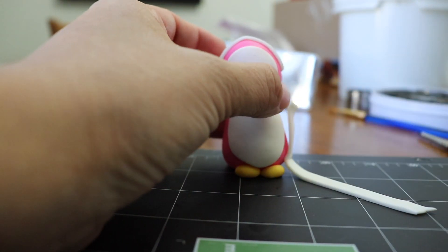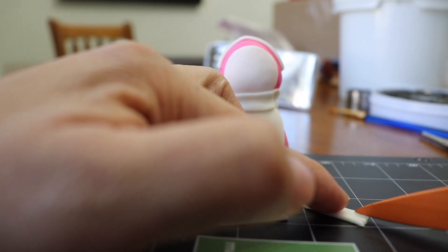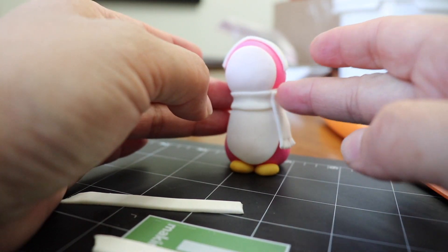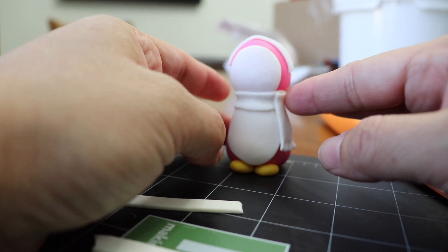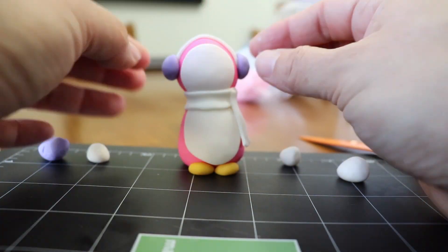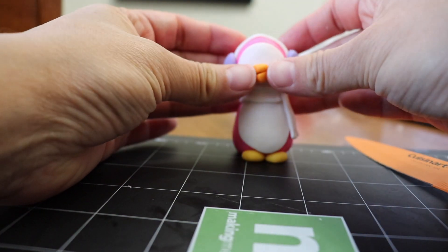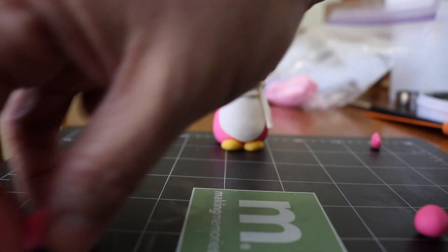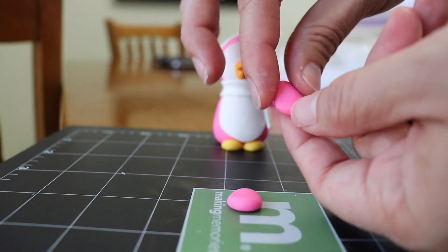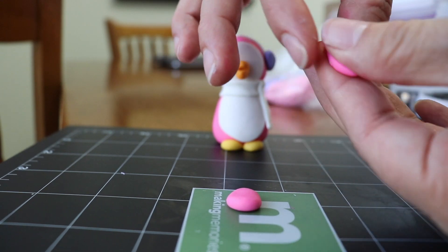Continue using one of the strips to measure how long you want the scarf to be, then make some cuts to make the end of the scarf really fluffy. Use two little fondant balls to place them on the ear warmers. Make the beak using some orange fondant — just a triangle — and make a cut in the middle. Using some more pink fondant, create the flippers, shape them, and glue them again with some piping gel.